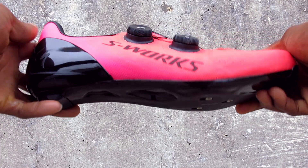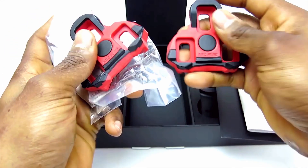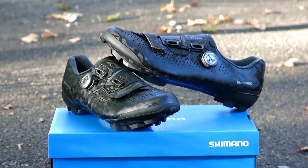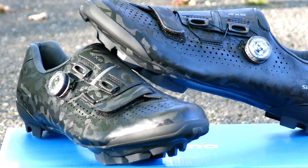Hi, this is bikeshoes.com, specializing in shoes, pedals, and all parts and accessories related to them. Today we have the Shimano RX8 gravel mountain bike shoes. Shimano dove deep and introduced the new RX8 to the mountain bike shoe collection.